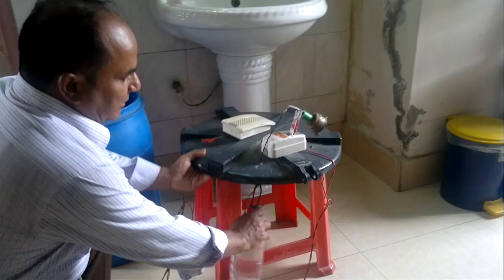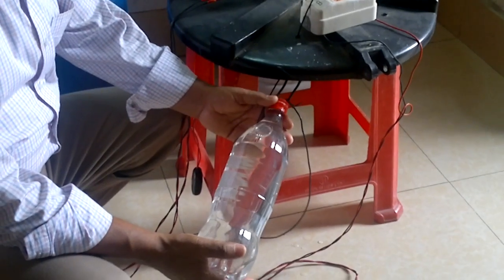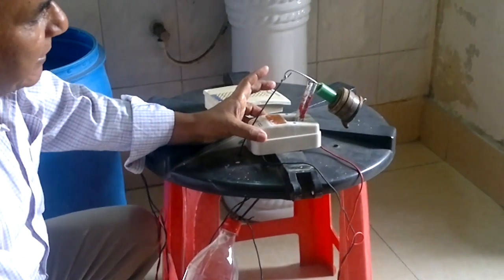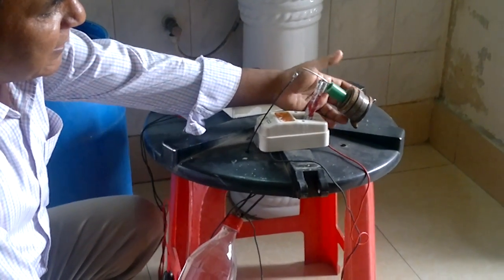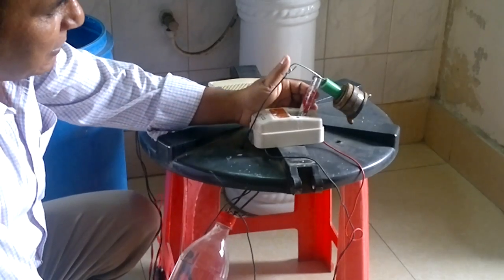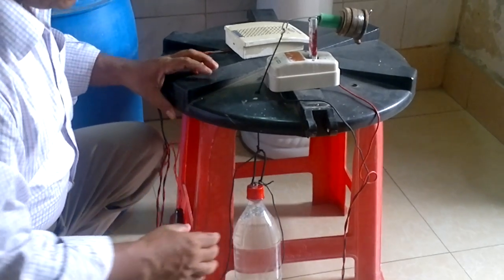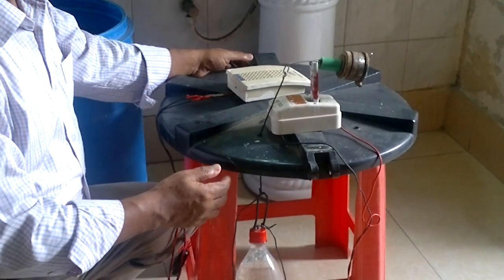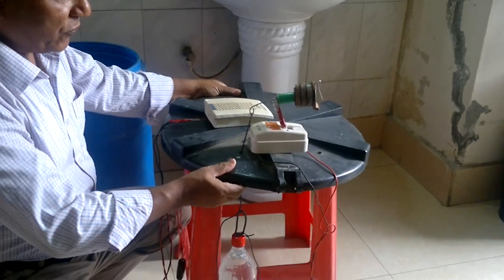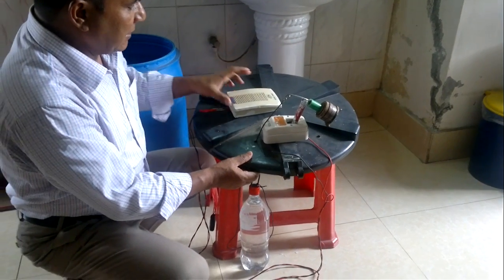Viewers, look at this bottle. This is an empty bottle. I fill it with water. And this is an electric switch. I give a point here. Now the switch is on. So when the water tank will be empty, the switch will be off. When the water tank will be full of water, the switch will be automatically on.